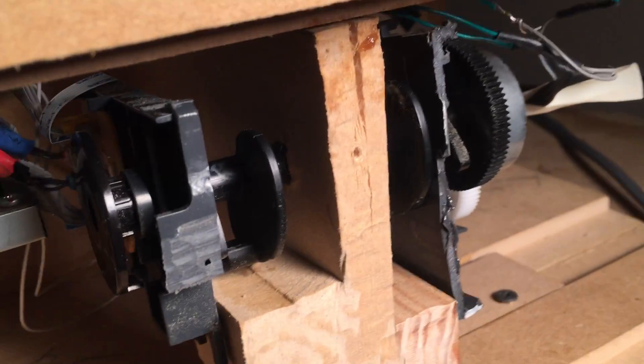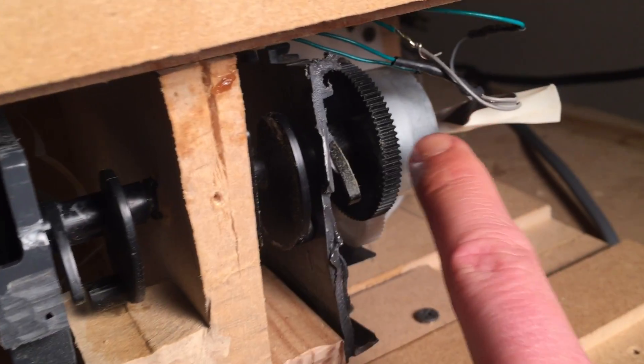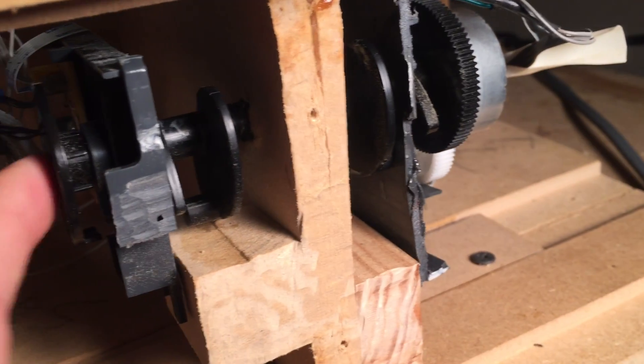This is the ASF assembly. The motors are on the side and the sensor is on this side.